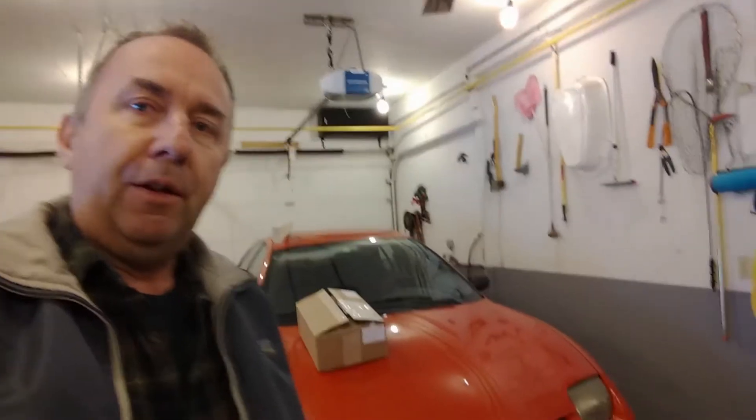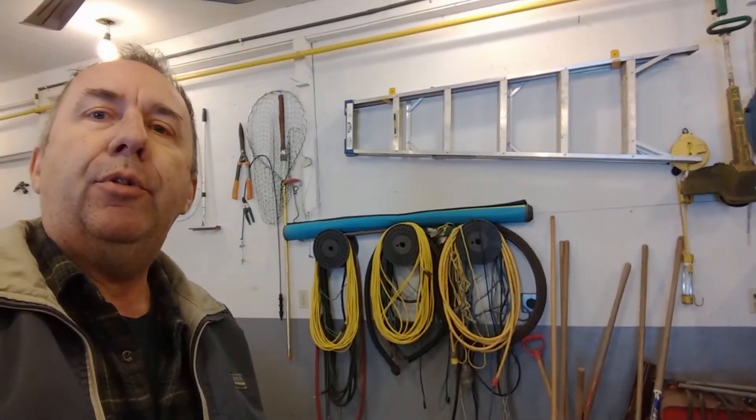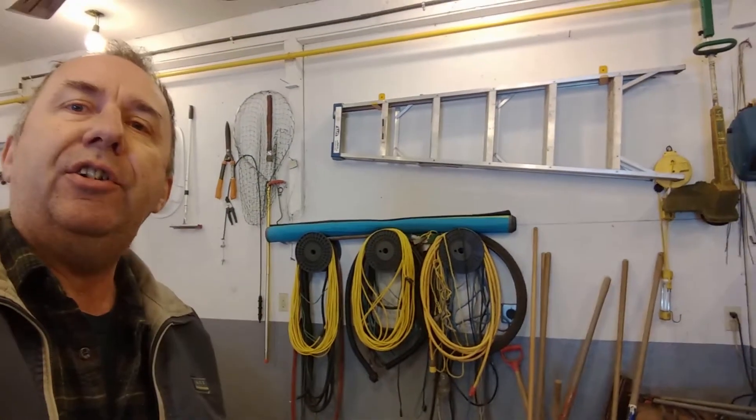Once I heard from the dealership that I was getting the car, I ordered an EVSE level 2 charger for the car, and it's sitting on that box right there. I'm gonna be mounting it right where those extension cords are — you can see behind the bicycle tire.